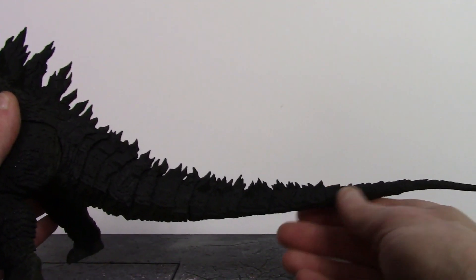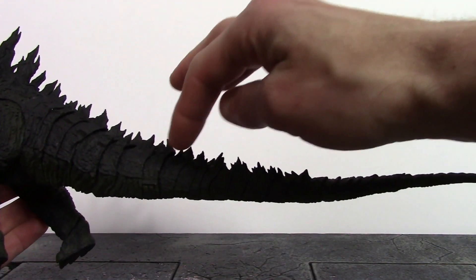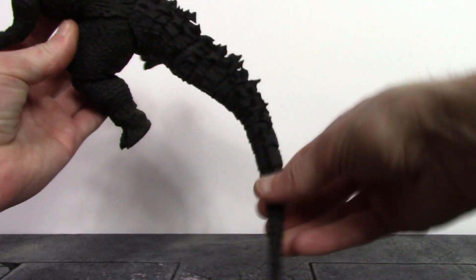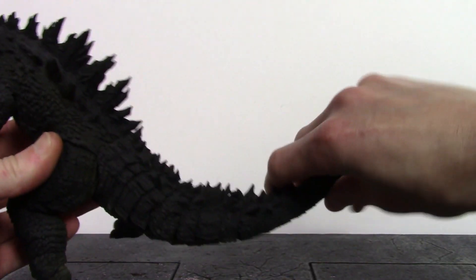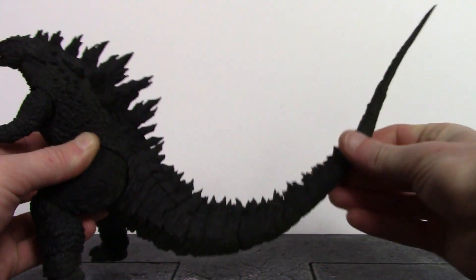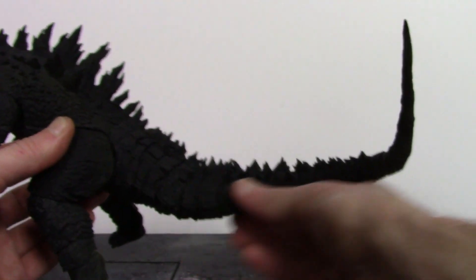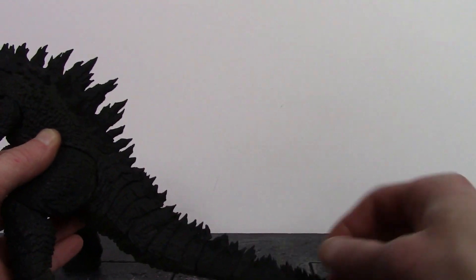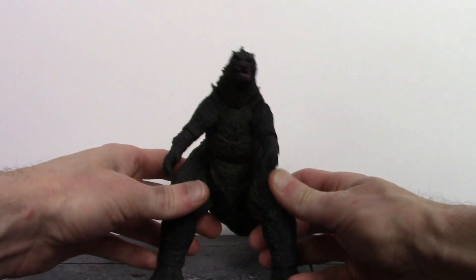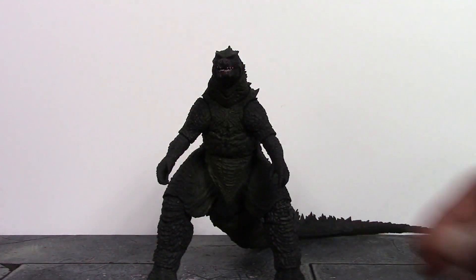Finally, the tail has 23 points of articulation — giving really great movement throughout. The tail can go side to side, up, and down, and all 23 joints also swivel. That's something I really love about the S.H. MonsterArts line — the way Tamashi Nations articulates their tails. Overall, you get some really nice movement with this Godzilla, and for a Godzilla figure it's impressive articulation that lets you get him into some very cool poses.